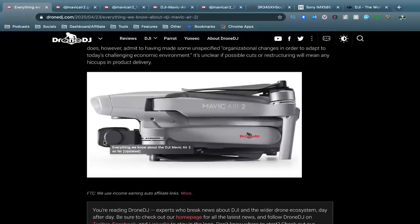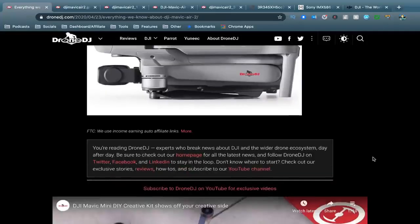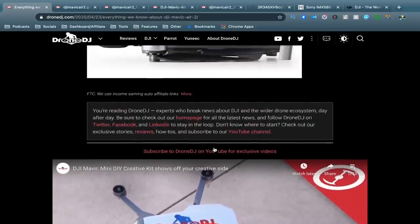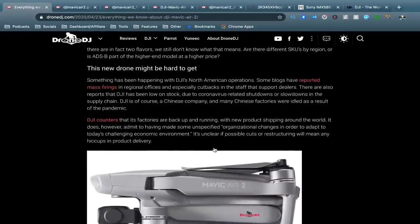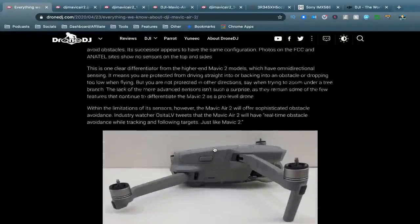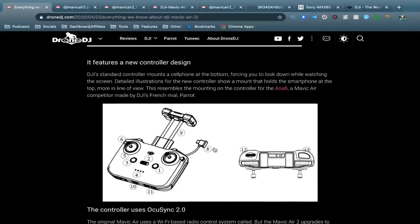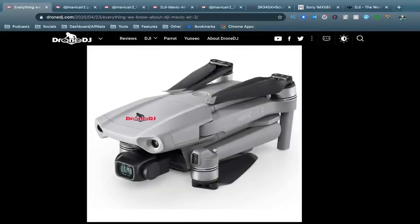You can see the camera with the half-inch sensor on the front. Everything looks very similar to the Mavic Pro and even the Mavic Mini range. Here's the Mavic Mini for comparison — you can see that same kind of design. They haven't kept with the original Mavic Air design; they've just kept it all looking like the Mavic Pro and Mavic Mini. The camera is a half-inch sensor, 48 megapixels, with a fixed aperture of f/2.8.